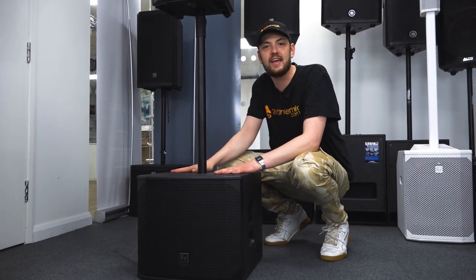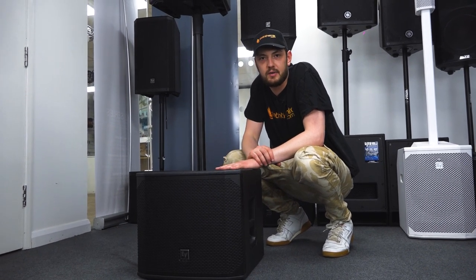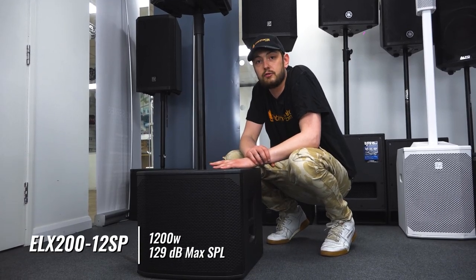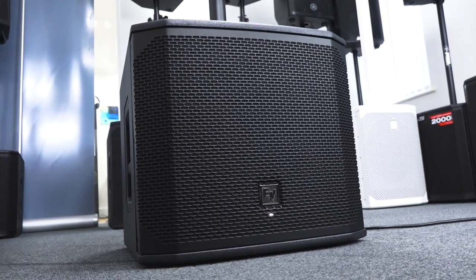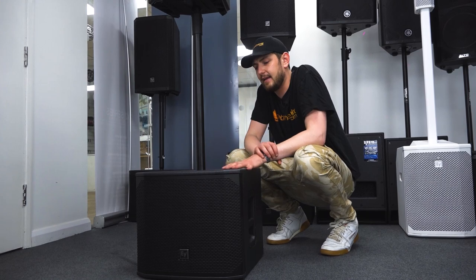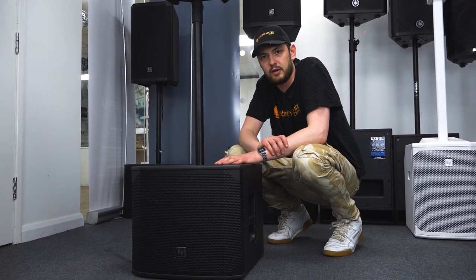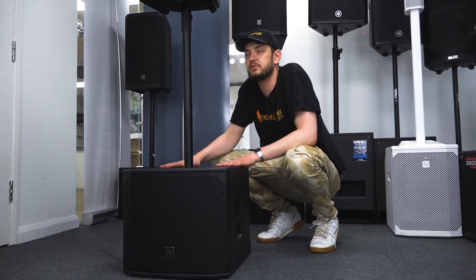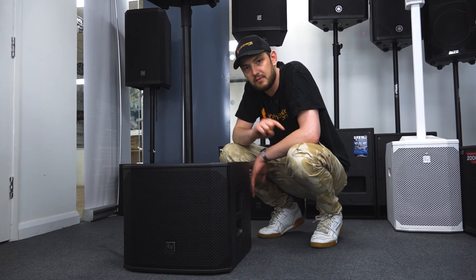Here we have the ELX 200 12SP, the 12 inch sub from the same range as the 10 inch top above. It features the wireless DSP control system and the single knob DSP on the back. This one comes in at the same power rating of 1200 watts, but has a frequency range of 41 Hz to 165 Hz, really handling those lower frequencies and taking the pressure off the mids and tops above. It's a wooden cab, really portable, and packs a punch. It features two XLR jack combi inputs and an XLR output for routing from the sub into the top. It's always best to go from your sub to the top because the crossover is built into the sub, keeping our routing nice and neat.